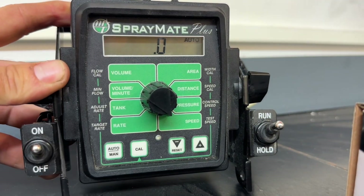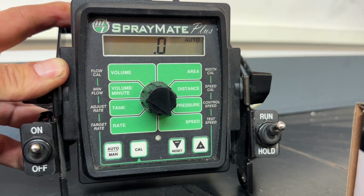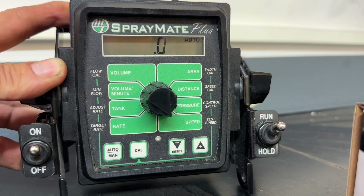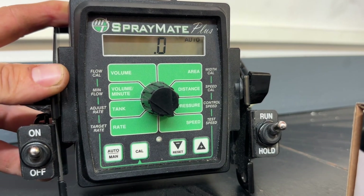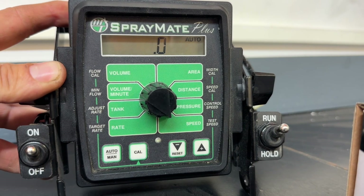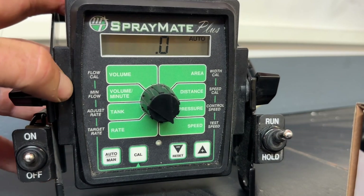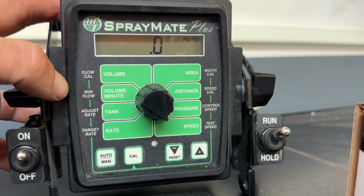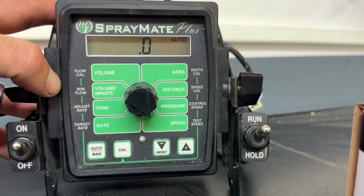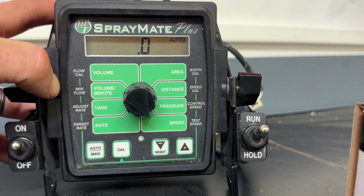Very simple, easy to use rate controller. I love them for in-furrow projects, anything that takes an electric pump. We can control hydraulic pumps and many other pumps as well, but I use them very heavily on the electric motor driver systems using a 7-gallon or 5-gallon-a-minute pump. That's what we're doing today — talking about the MicroTrack SprayMate Plus Rate Controller. Tune in for more MicroTrack videos.